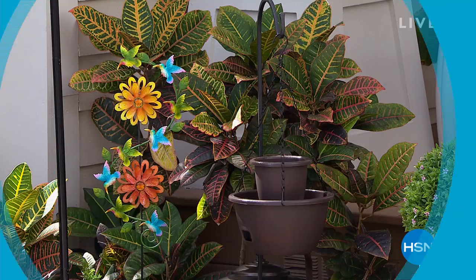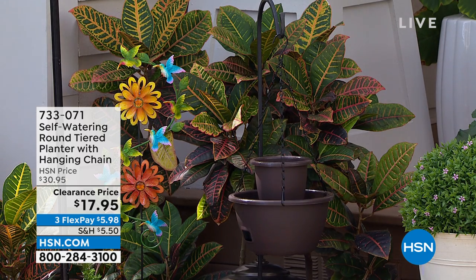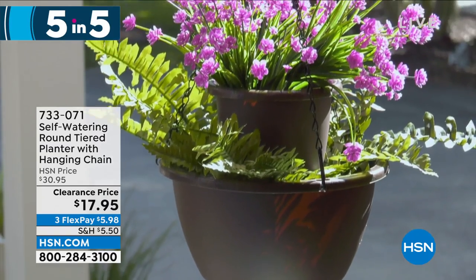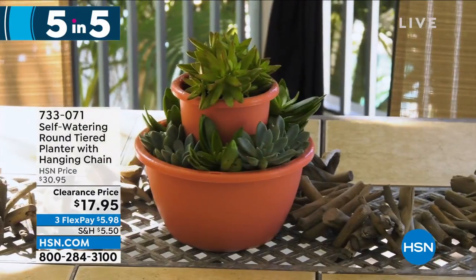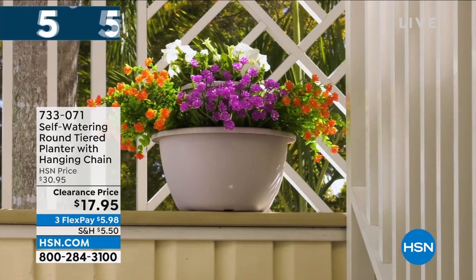Welcome back. A lot of times we don't have time to get all the items in the show, so we do our special Gardening Five in Five. First up on clearance: our self-watering round tiered planter with hanging chain. It's self-watering with a reservoir inside to help ensure your plants get enough water. The tiered design lets you grow different plants on multiple levels all in one planter. It comes with the hanging chain. $17.95, marked down from $30 — about 40% off. Item number 7-3-3-0-7-1.